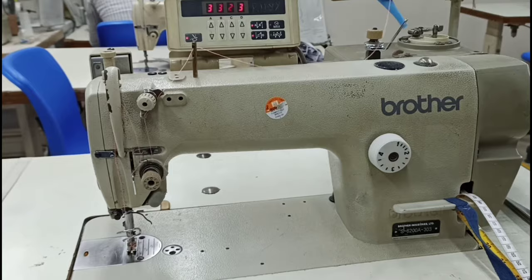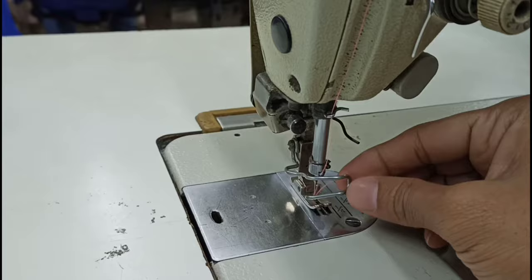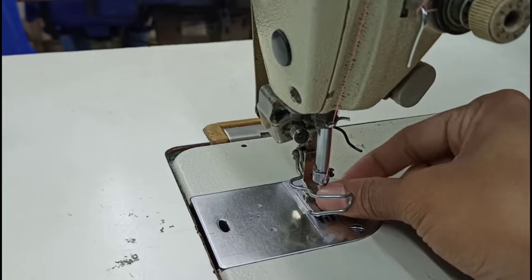Look at this single needle plane machine. This is the needle. This is the plane feet. This is the lower one. This is our finger guide. We will do our job.